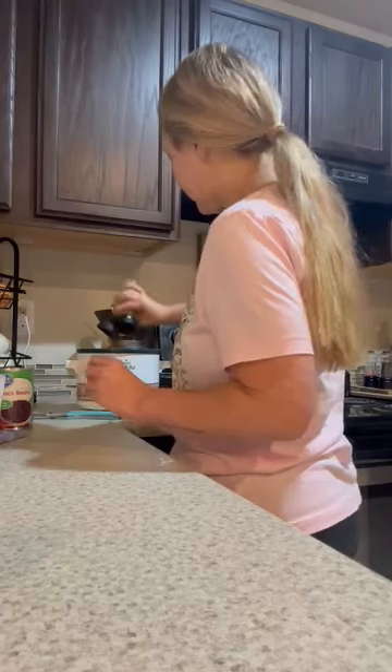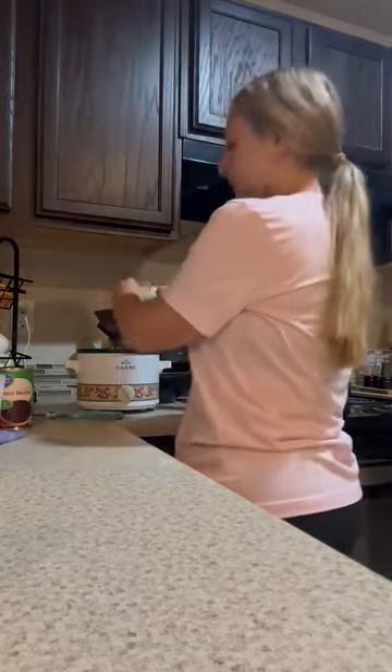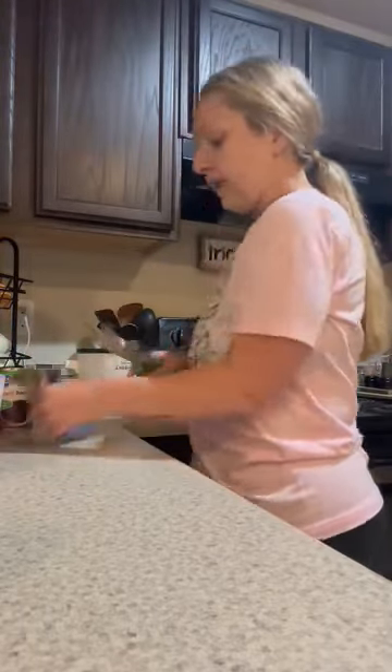Usually I would do taco seasoning, but I don't have that on hand right now, but I do have fajita seasoning and I think it's pretty similar. So I'm going to just use that. And then we're going to use a ranch packet.